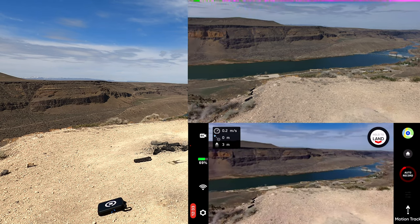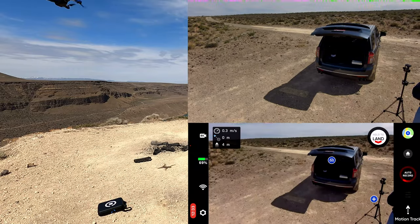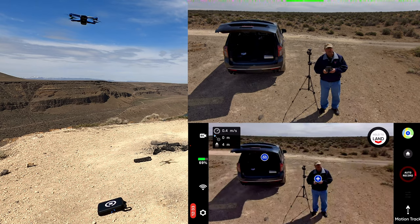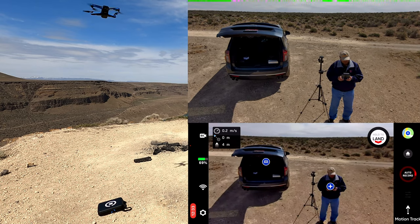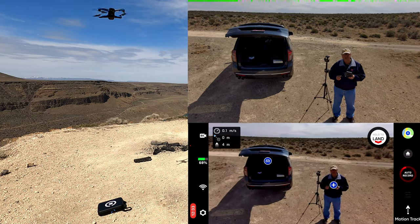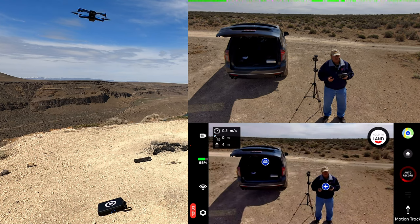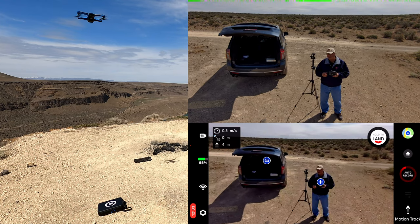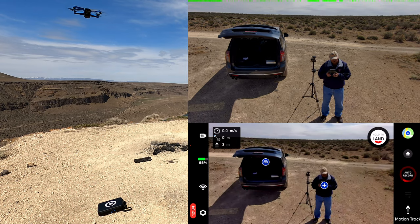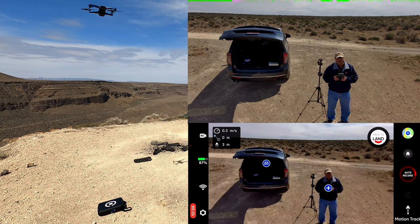Let's turn it around here. And you can see the wind — it never fails. The wind comes up just as soon as you try and fly something like this. UAV Forecast said 13 mile an hour sustained and 23 mile an hour gusts, and you can see the drone getting blown around.